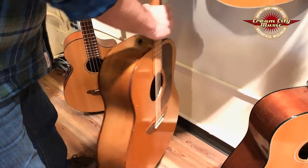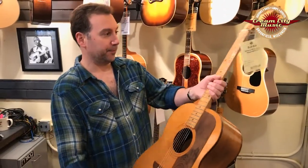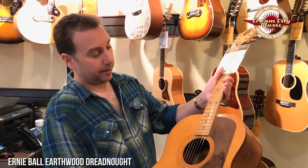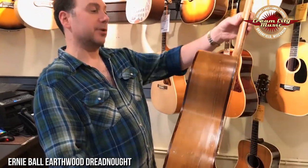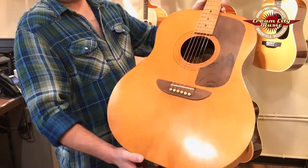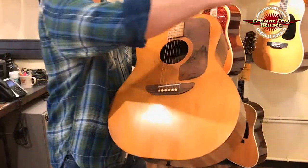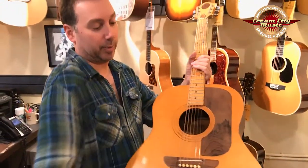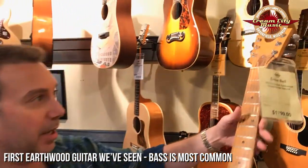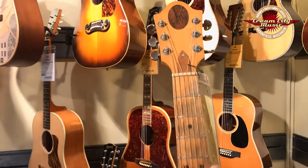Hey everyone, here's a really interesting piece that we wanted to talk about this morning. This is an Ernie Ball Earthwood Dreadnought that we've had for some time and it's looking for a good home. Most of the Earthwoods that we've had in the past have always been the acoustic basses — the really big body acoustic basses that our friend Brian Ritchie from the Violent Femmes loves. But this is the first time we've come across one that's an actual six-string guitar.